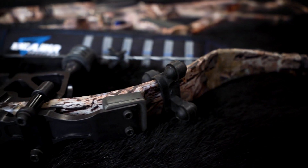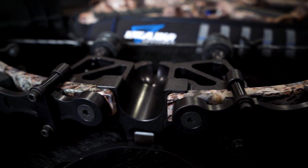Hey folks, Dan Wallace from Excalibur's Honda Backwoods, and today I'm going to show you how to adjust your mounting bar on your new Excalibur Micro with Quick Lock Technology.